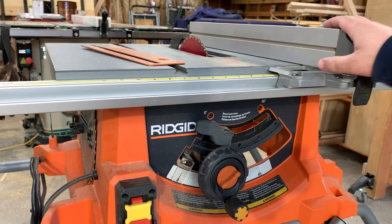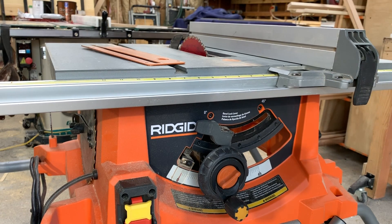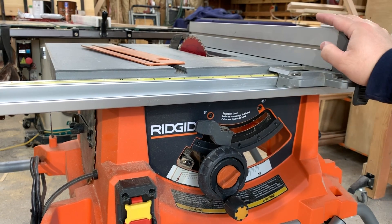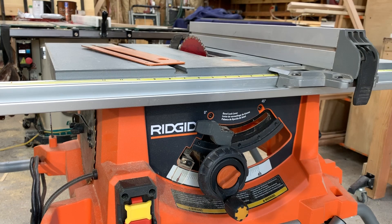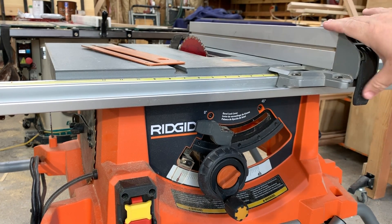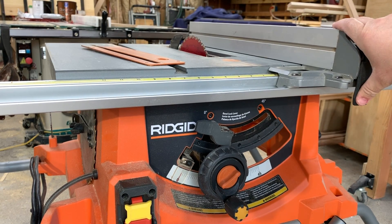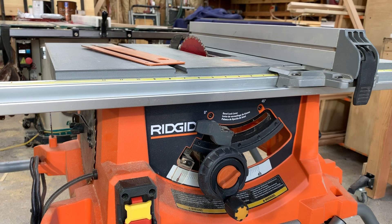I have built kitchen cabinets with this, murphy beds, built-in cabinetry, and dog kennels. I've built a lot of stuff with this saw and other portable saws like it. With the right portable saw you can get almost shop accuracy out of it. If this was my only table saw, I'd still be able to do everything that I do in a custom furniture shop.